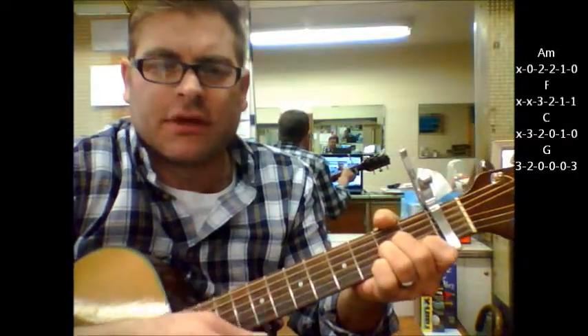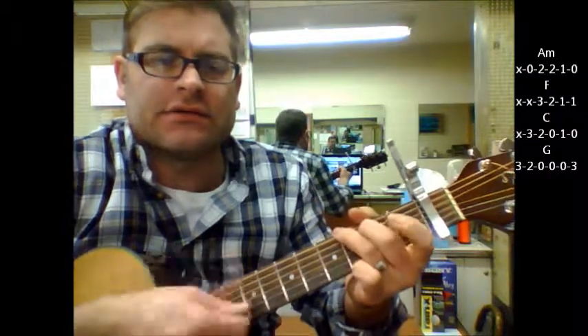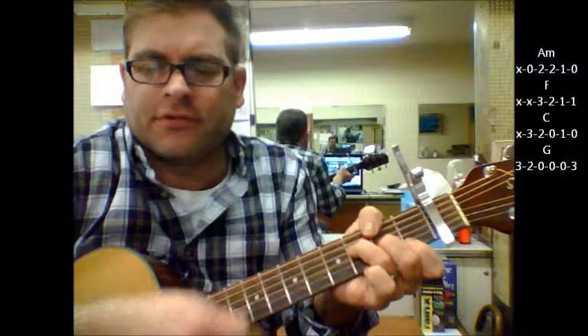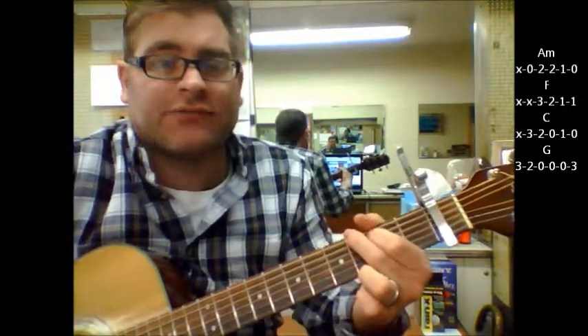We're going to go through some basic chord changes starting with A minor, to F, to C, and to G. A minor, F, C, G. Of course, the song is a lot faster.